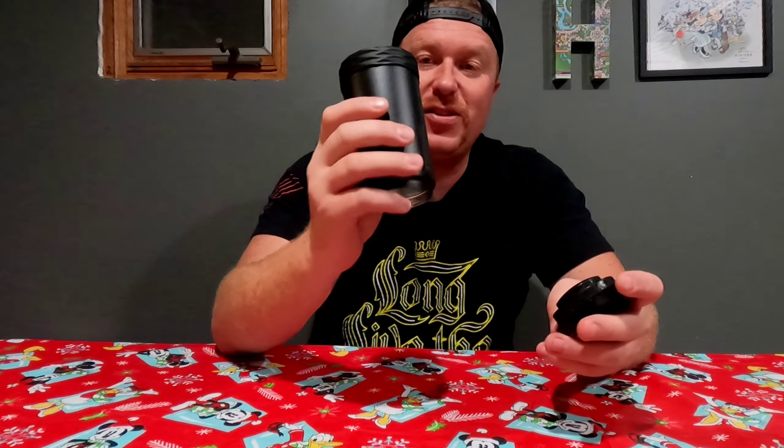Corksicle Koozie — this thing is sweet. Want to know why it's sweet? It keeps everything cold. Don't worry, no beers were harmed in the making of this video, but you see that?